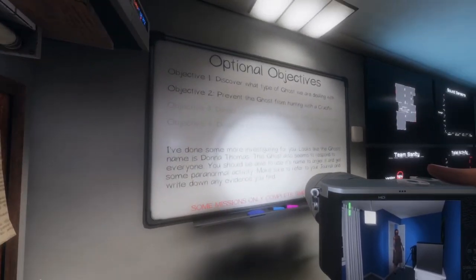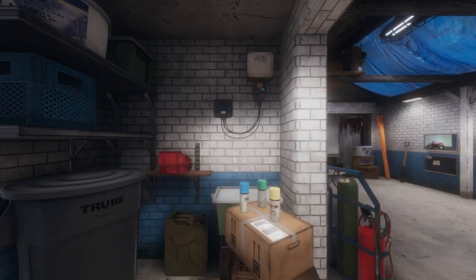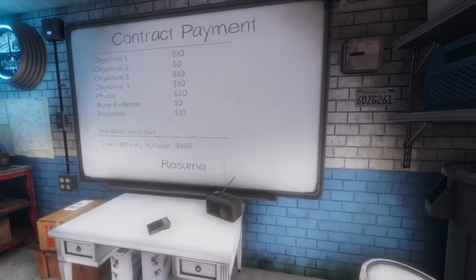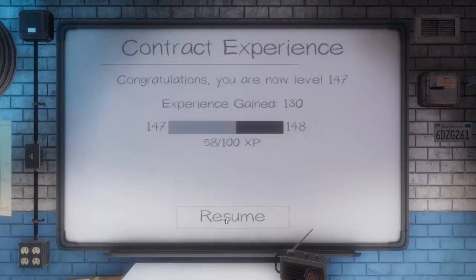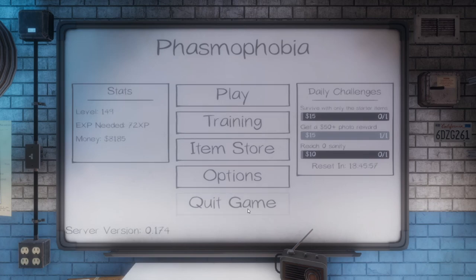Let's get out of here. All right, welcome back. $160 — there we go. 130 experience. I hope you guys enjoyed that video. If you did, hit that like button, subscribe to the channel, and I'll see you guys next time.